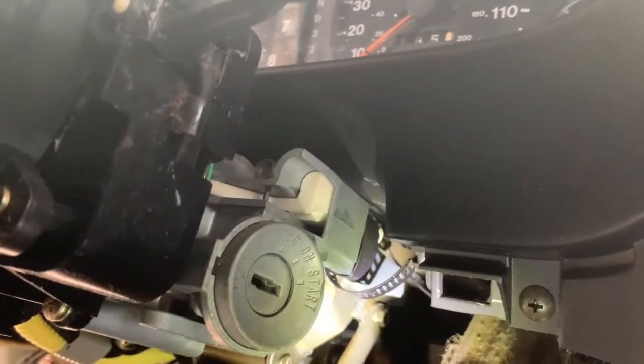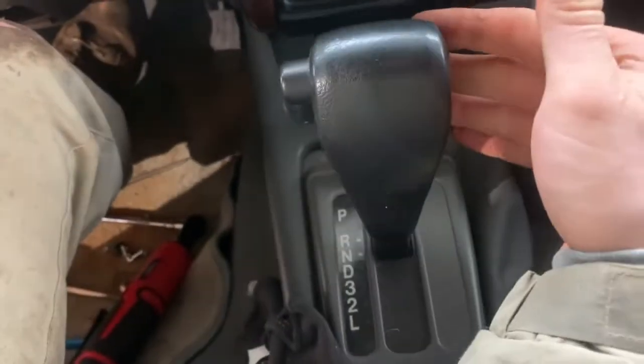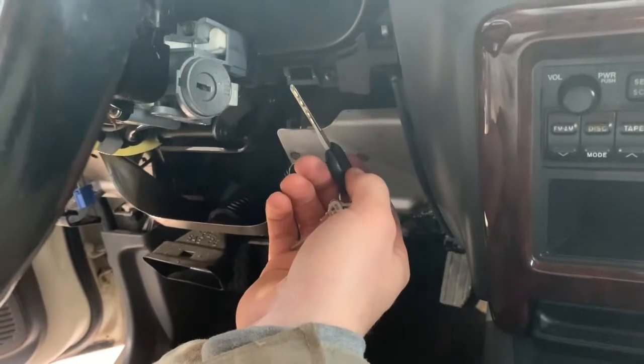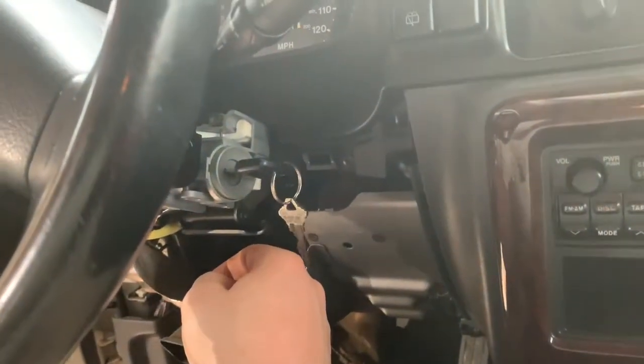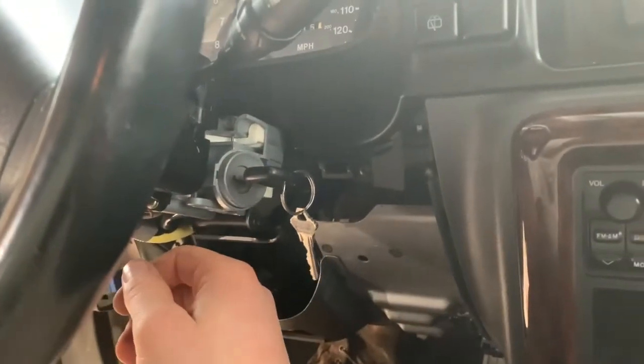This just bypasses the cable system. I'll show you — you can put it in whatever gear you want, kill the vehicle, and remove your key. It doesn't have to be in the park position. That's pretty nice. That's how it should be from the factory — it shouldn't even have any of this on there.